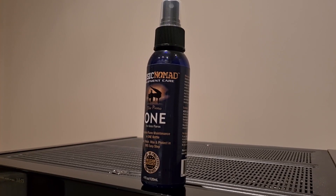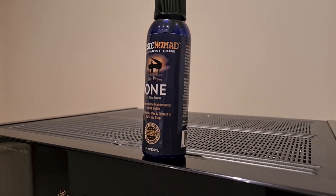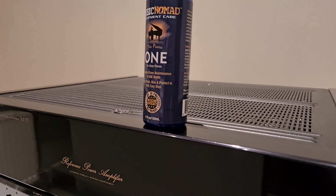Welcome back everyone. Today I will use this cleaning solution and open up this grid class A amplifier.